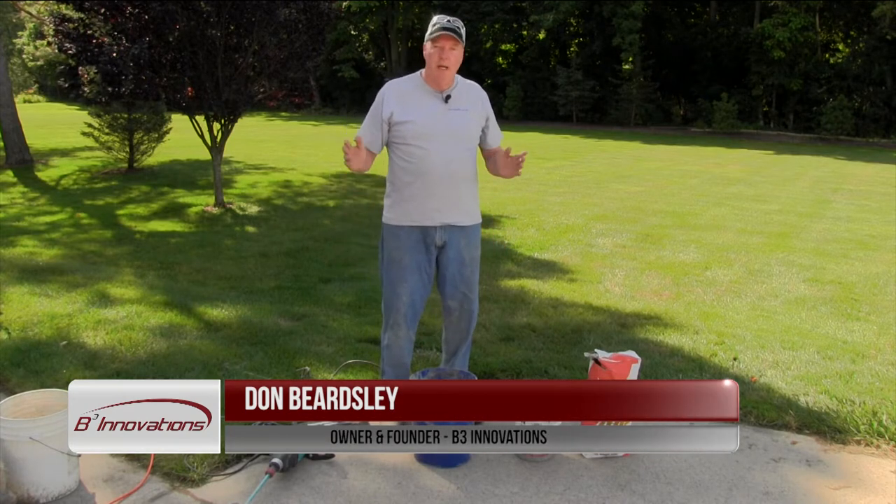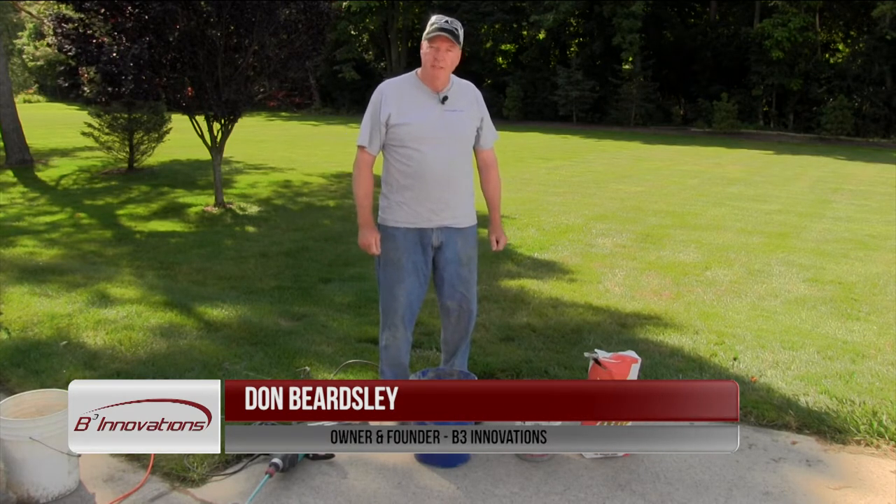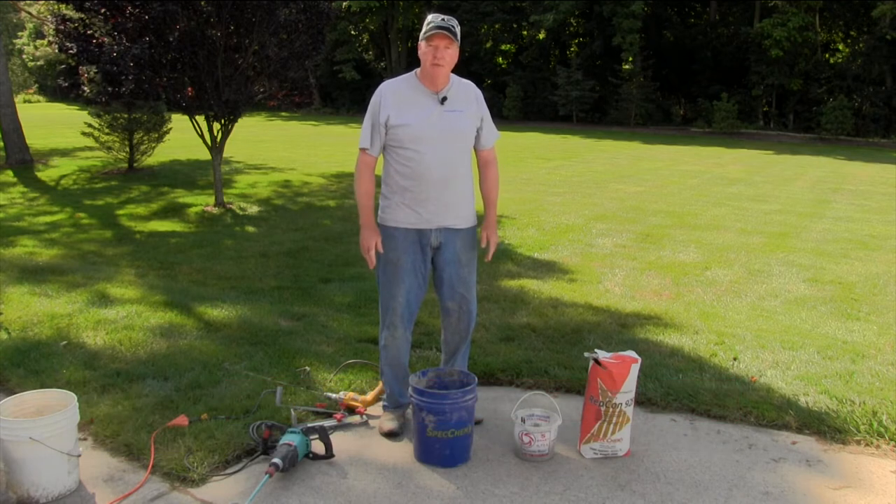Hi, I'm Don Beardsley with B3 Innovations. Thank you for joining us. I'd like to go over a problem that's occurred in small batch mixing on construction sites for years.